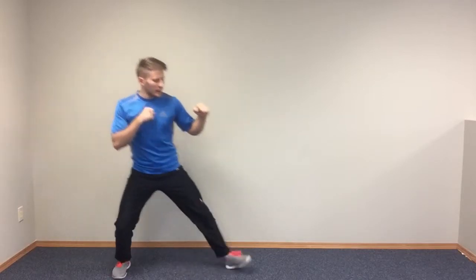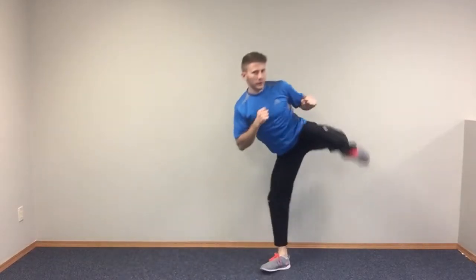For a hopping lead leg side kick, similar to any other hopping kick, it's going to be like a step up, except adding that hop in there. So I step out, hop forward, kicking with the lead leg, setting it in front.